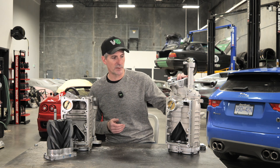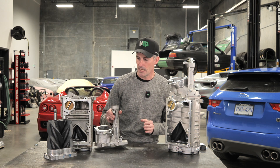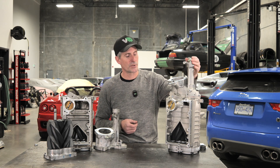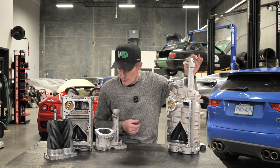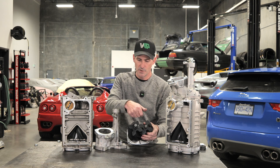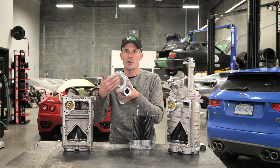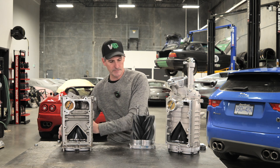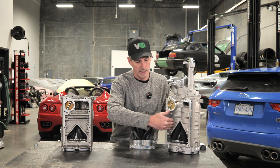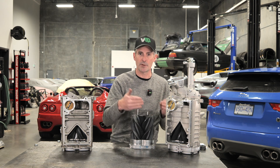Here we have a beautiful 2300 displacement Harrop supercharger that fits the 5 litre JLR engines, and here we have some broken-down components of the 1900, which is the stock supercharger. You can see when you turn the shaft here — which is being driven by the engine off of the supercharger belt drive system — that it turns these screws. What these screws are doing as they rotate is drawing air in through the intake, past the screws, and pushing it out this opening here. On the JLR application it gets pushed up through the lid, down through the heat exchangers cooling the charged air, into the intake runners, and down into the engine.